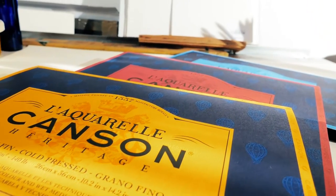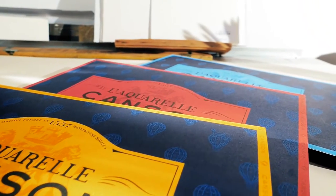Here I've chosen a figurative subject — a musician — to demonstrate how this paper performs when being used for technical and realistic pieces. I haven't done it with this paper before.